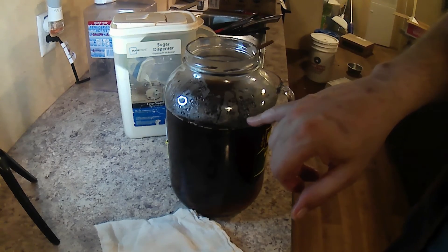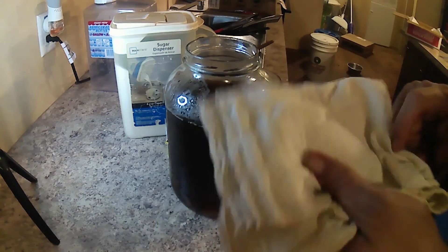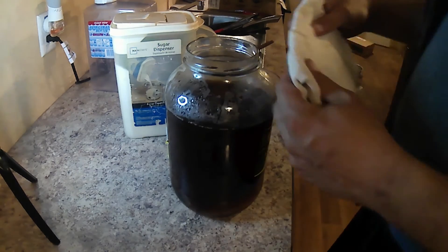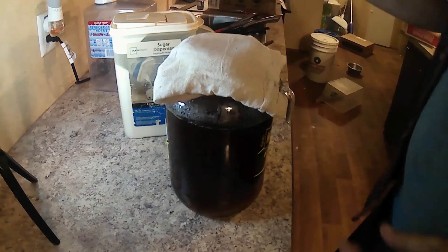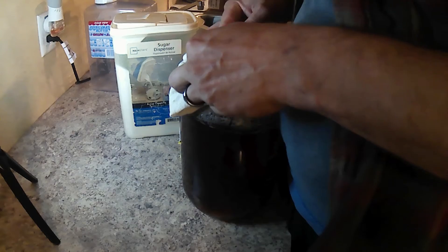Normally I fill it up to about right here. I use tea towels — I just fold them up a couple of times because it lets air through but keeps fruit flies out of it.